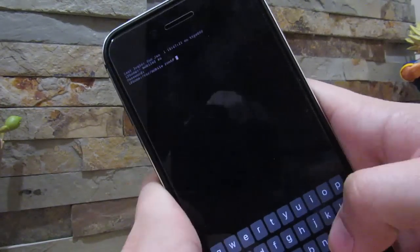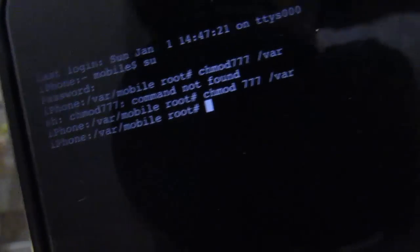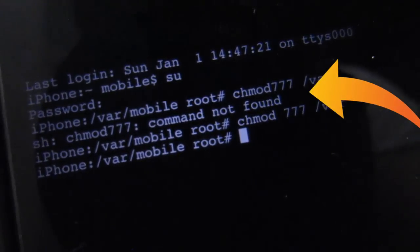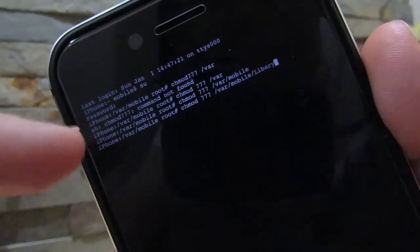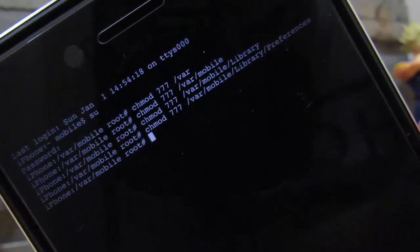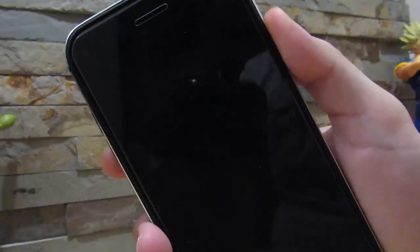Now type in the commands listed in the description below. I'll do the first one with you so you can see it works. The first command should look like this: 'chmod 777 /var' — so chmod, space, 777, space, /var. If you type it wrong you'll get 'command not found,' but if typed correctly you should get '/var/mobile/root.' Make sure to copy the commands exactly as shown in the description — capital L in Library, lowercase elsewhere. Preferences will be capitalized. Once done, power off your device, turn it back on, and the jailbreak should be good to go.